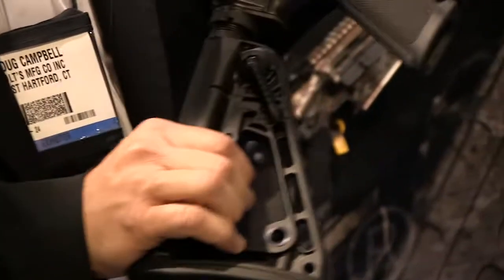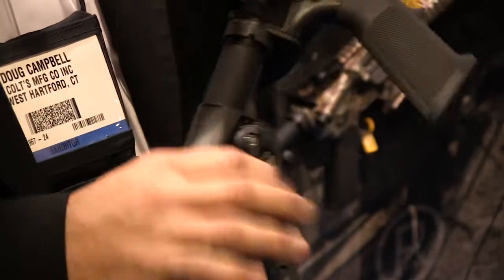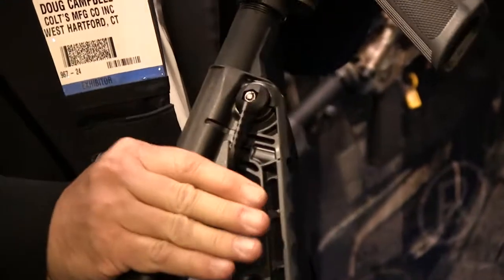The way that it works — here's the lever, pick your spot, once you find your detent, you can lock it in. It's very, very solid, there's no play.